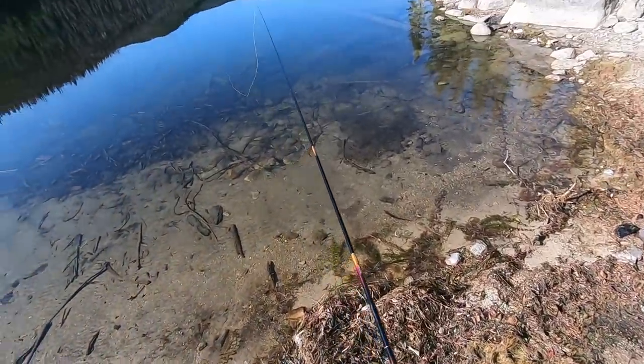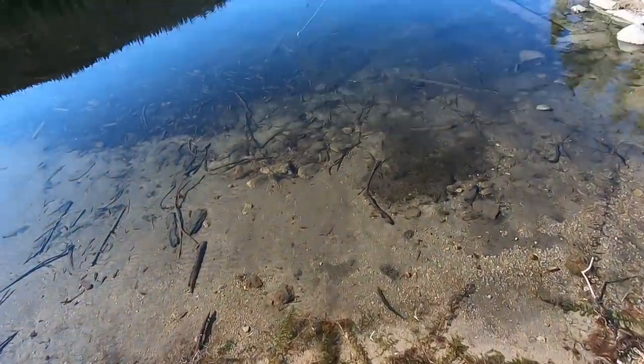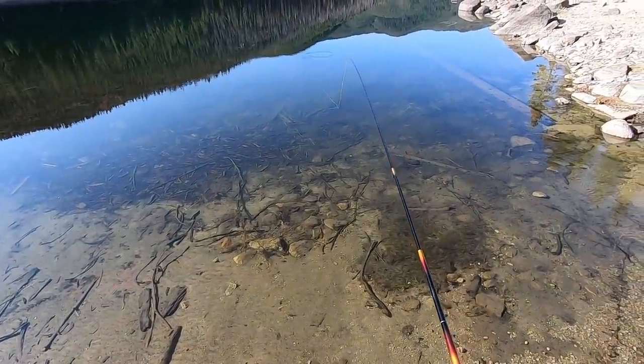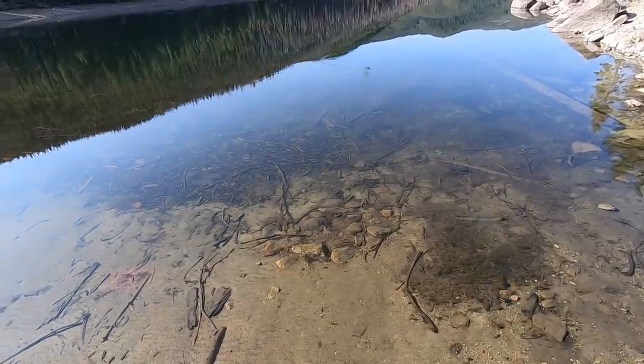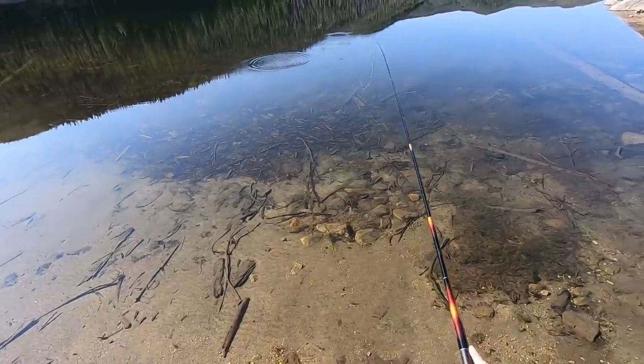I'm fishing the Daiwa Sugiri 45MC and a 15 or 16 foot floating line. I think this lake is entirely grayling — I don't think there are trout in here, just all grayling.